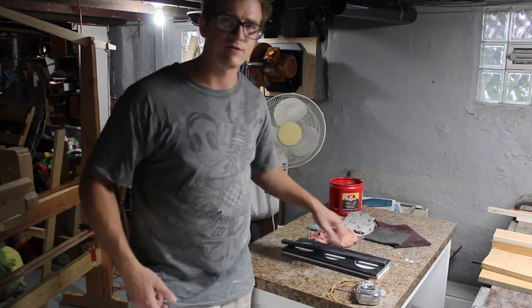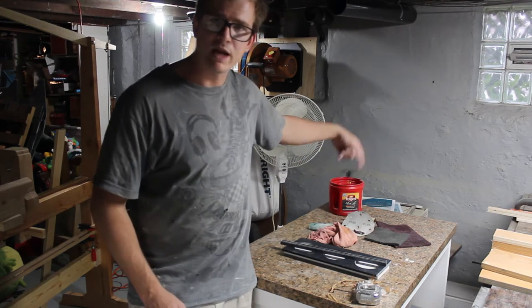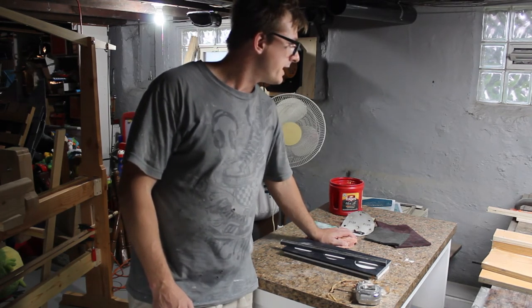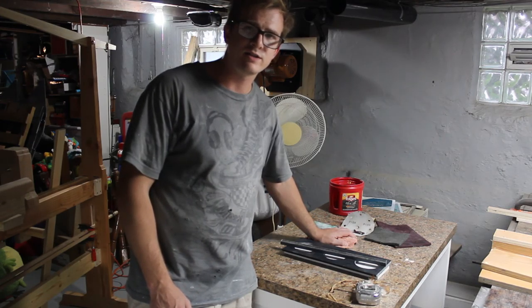No gluing up — you just have to cut it to size, sand it, and you're good to go. I'll be batching out a bunch of those and I'll probably make a video of that. And that's it for now. I'll see you guys next week.